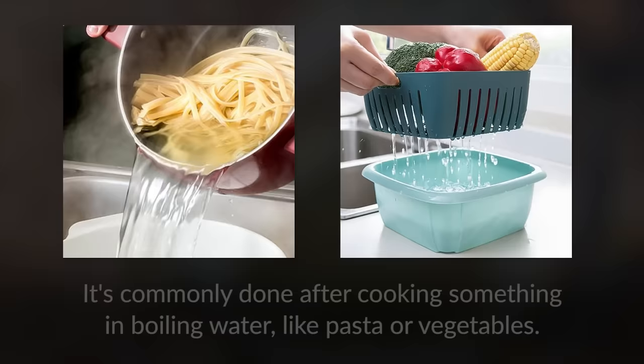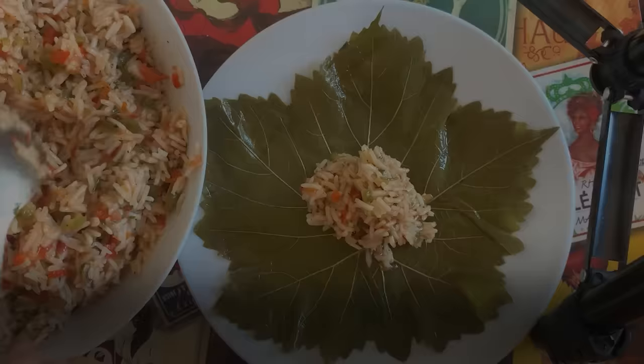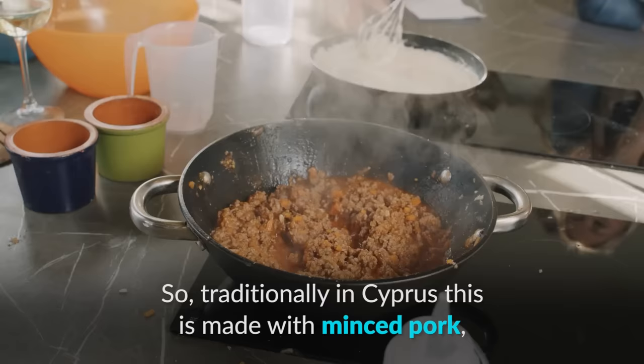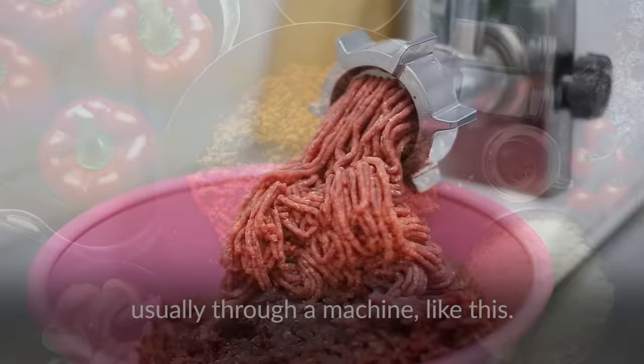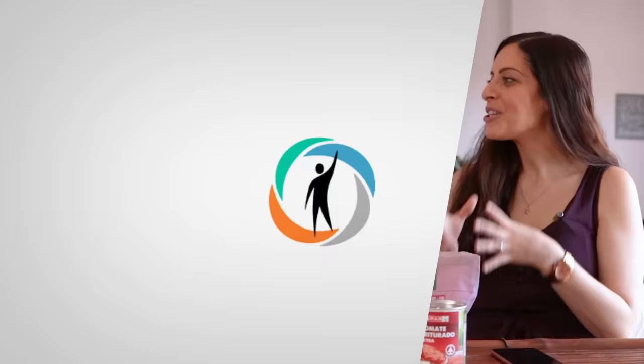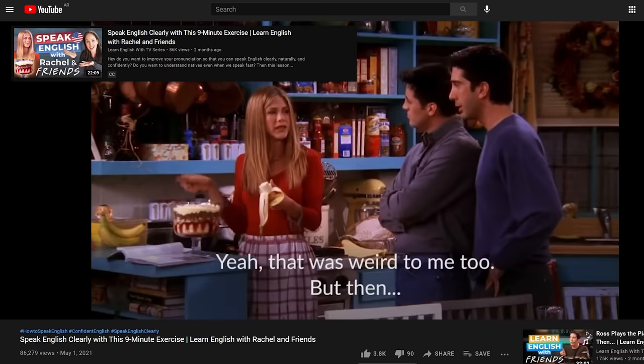Traditionally in Cyprus this is made with minced pork. In the United States you'd call that ground beef or ground meat. Minced meat refers to when the meat is chopped very finely, usually through a machine. It's commonly used to make hamburgers, meatballs, or spaghetti sauce. Do you remember that Friends Thanksgiving episode where Rachel is in charge of making dessert and she accidentally makes an English trifle and a shepherd's pie? That is exactly why we made our Fluent with Friends course — you can have a ton of fun while learning English in a natural way.